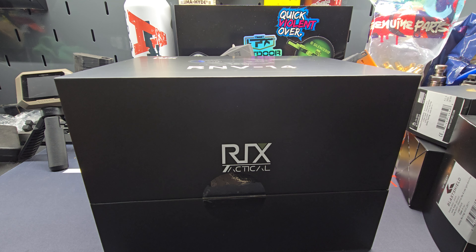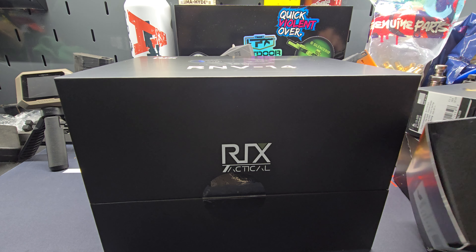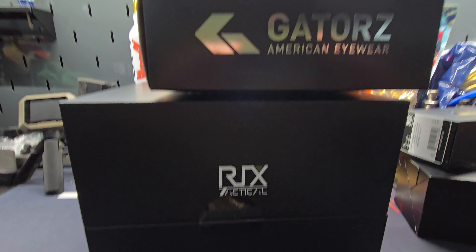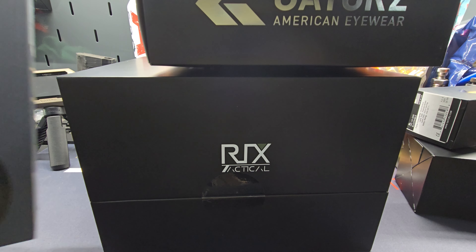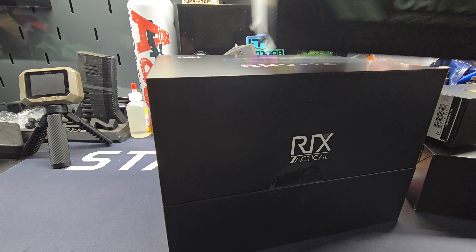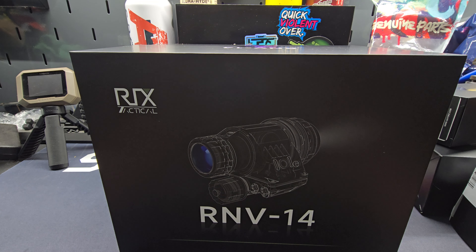Welcome back everybody, been a minute — haven't had anything new and exciting really in the benchtop unbox. But we've got the bench full right now. We've got some goodies from Gators, we've got some new stuff from Sig. We're gonna go with the most exciting one to start.